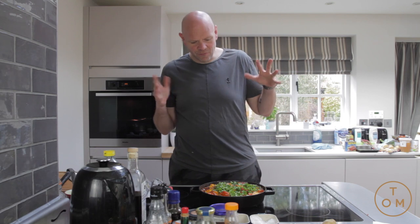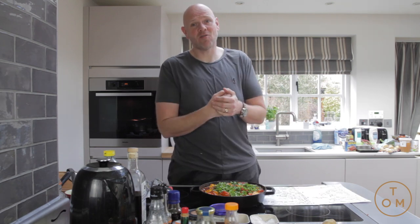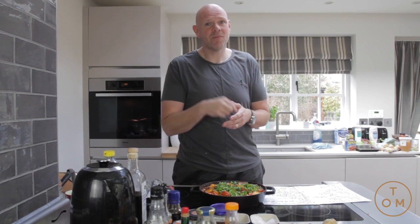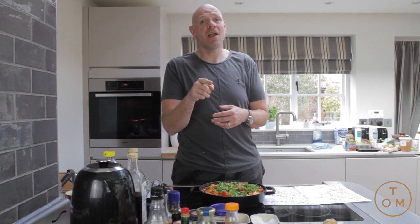Thanks so much for watching — see you in the next one! If you want a book on this kind of cooking, check out Jack Monroe, the bootstrap cook. She's on Twitter — honestly her book is amazing, loads of ingredients like this. Get going with it, cook at home guys!